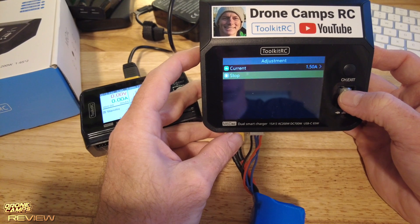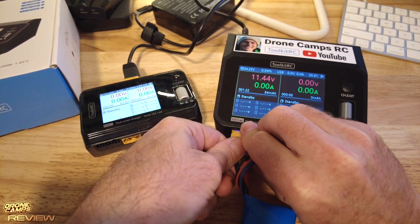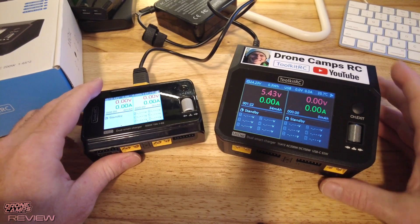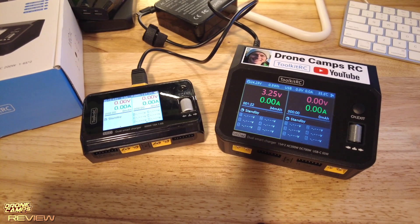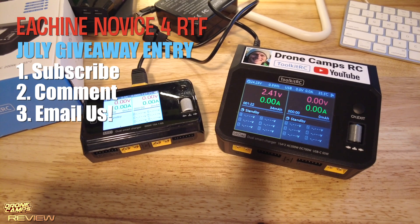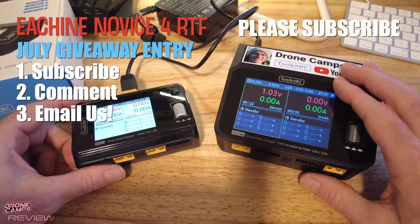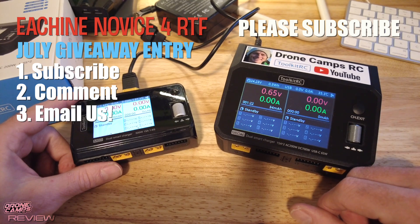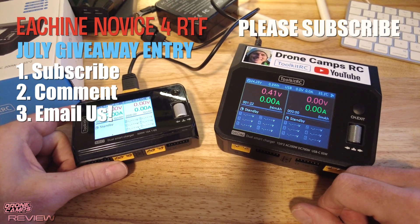That's about the end of this review. Hopefully you learned something new today — I always try to bring new guys into the hobby and bring some honesty to my reviews. Be sure to comment on this video to be entered into the July contest: I'm giving away a Novice 4 with a TX12 charger and everything you need to get up and flying to one lucky subscriber. Comment below, subscribe, and go watch the original giveaway video. Take care — I'm Justin Davis, I'll see you on the next one.